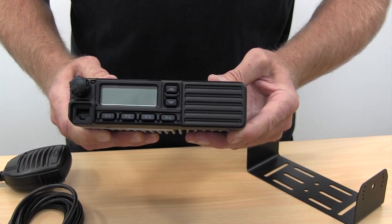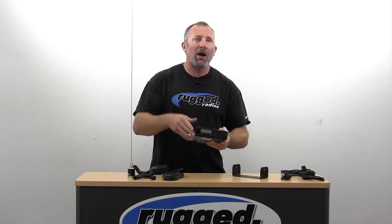Today we're going to talk about car-to-car communication radios and Basecamp packages. What Rugged does is we've used the really rugged and reliable Vertex VX2200 mobile radio. This is a 50-watt mobile radio, so you're going to have a lot of power to reach the people that you need to reach. Really reliable, they work extremely well for us — it's the number one mobile radio that we sell.